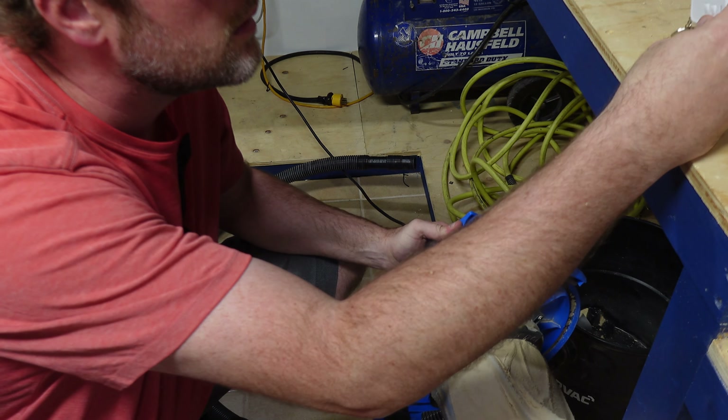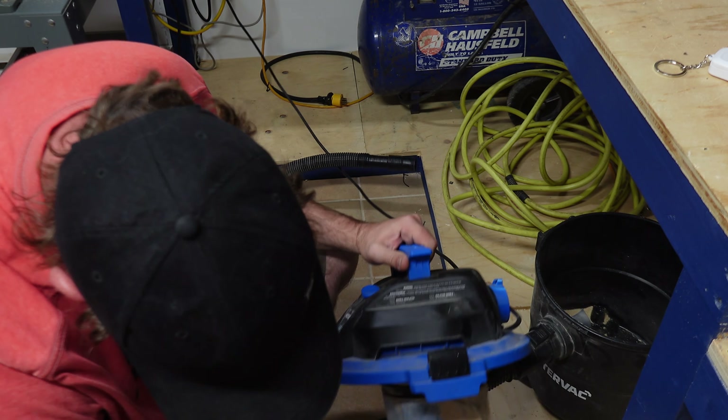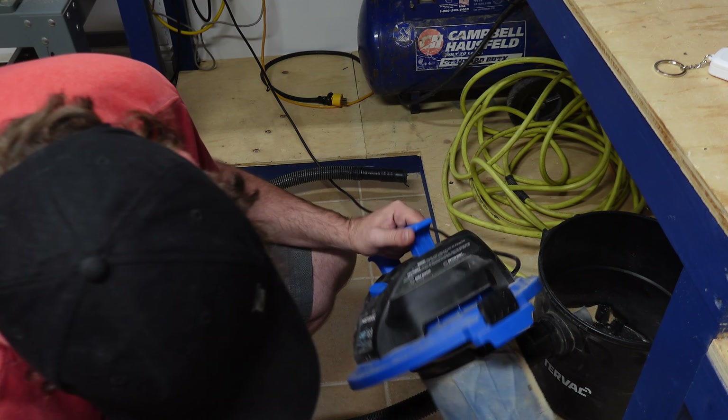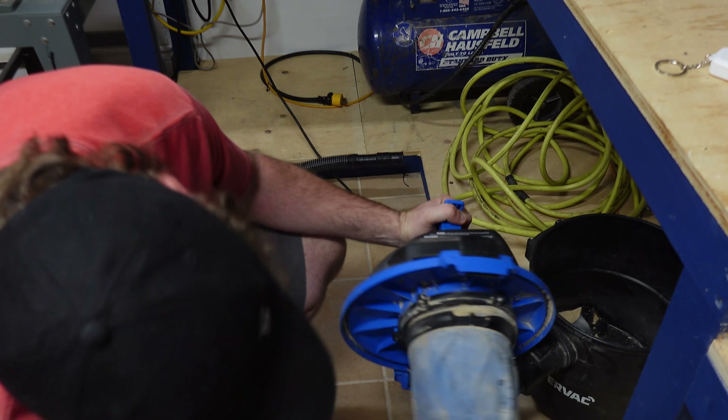While on the subject of cleaning filters, I'll show you how I keep my shop vac running strong, doing the same thing using my dust extractor as a vacuum. As you can see, it makes a massive difference on the shop vac's filter, keeping it going strong, longer and quieter.